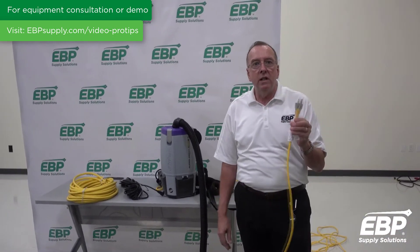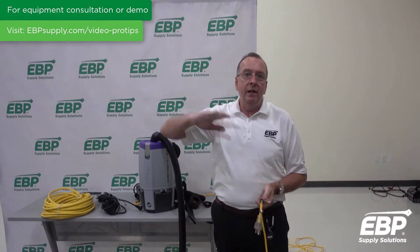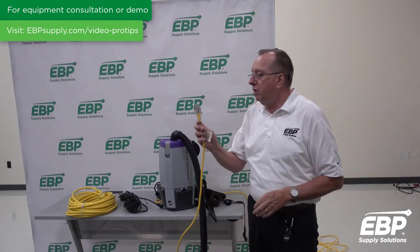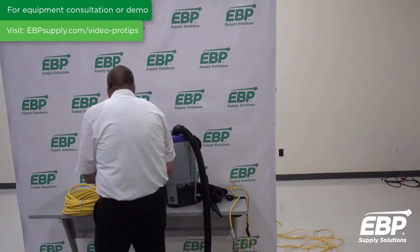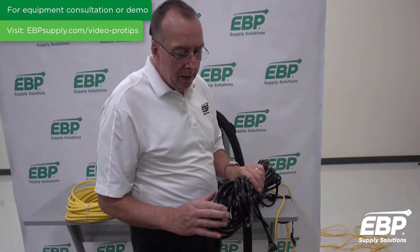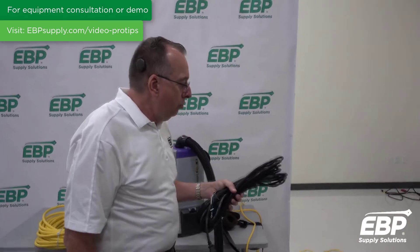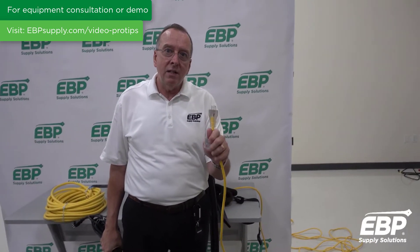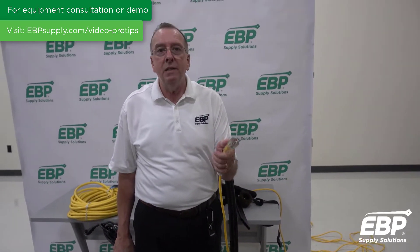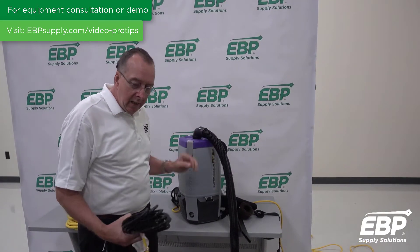There are times when this cord is not long enough and you need to run an extension cord. Say you're vacuuming a gym and it's a big double gym. It would be really easy to just add another 16-gauge extension cord, but if you read the fine print, this extension cord is also a 16-gauge. If you run a 16-gauge extension cord on a machine that already has a 16-gauge, that is a very unsafe practice. You can overheat the cord and you reduce the voltage coming to the machine.